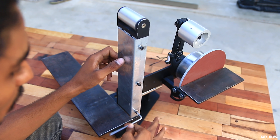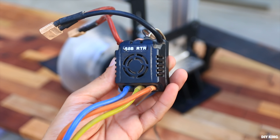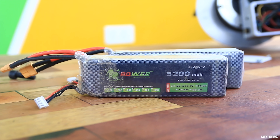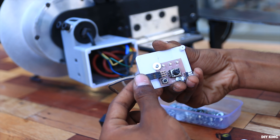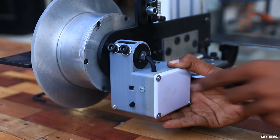Once we are done with the basic structure, we mounted the faceplate shield. To drive this sanding machine, we are using an RC car ESC paired with two three-cell lithium polymer batteries connected in series. The speed controller is controlled using a servo tester, both of which are installed inside a 3D-printed enclosure.